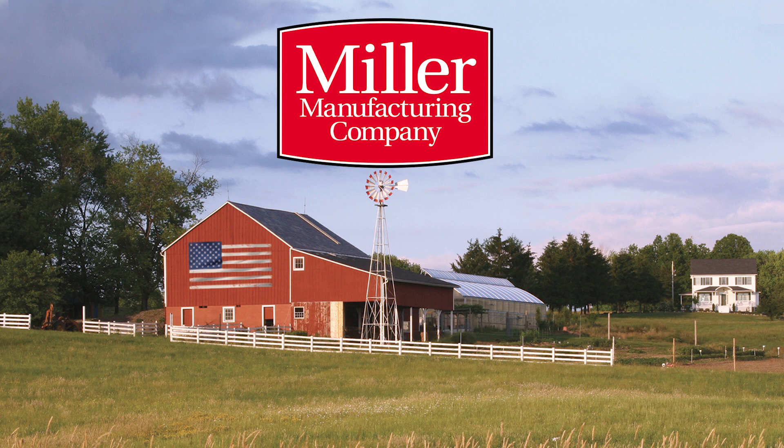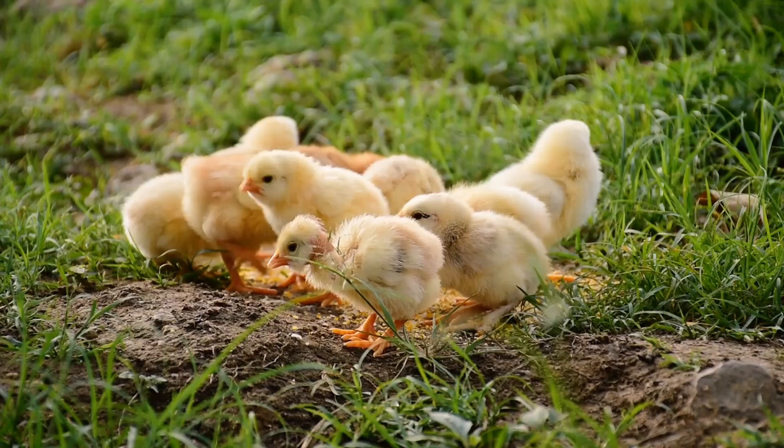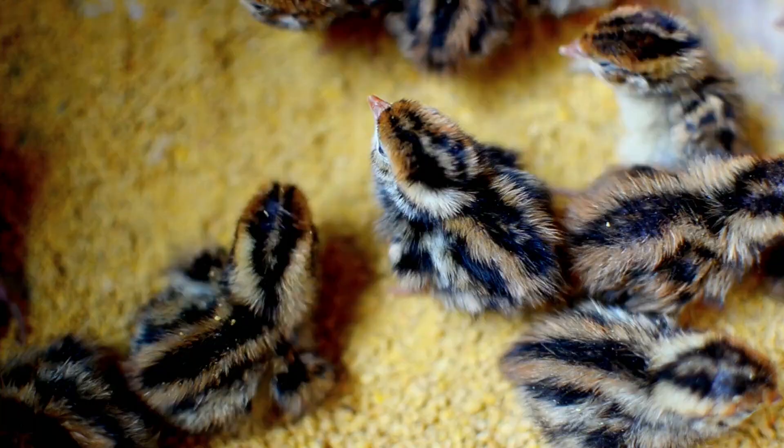Welcome to Miller Manufacturing and our introduction of the Little Giant Model 9300 Steel Air, Model 10300 Circulated Air, Model 11300 Deluxe, and 12300 CSA Incubators. As a poultry hobbyist, you understand the need for incubators that not only help achieve a high yield hatch, but also can be operated intuitively and safely.